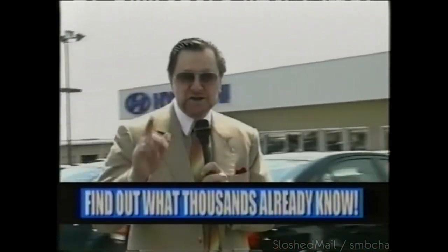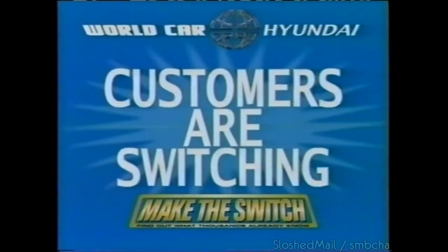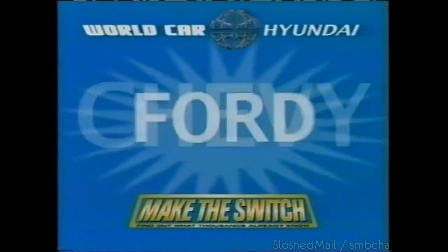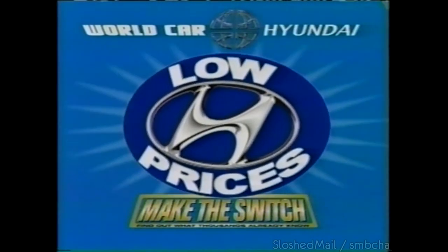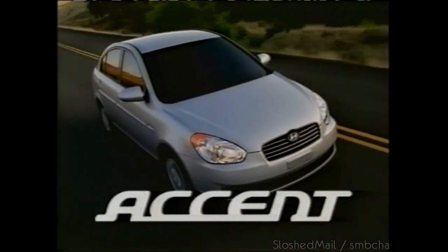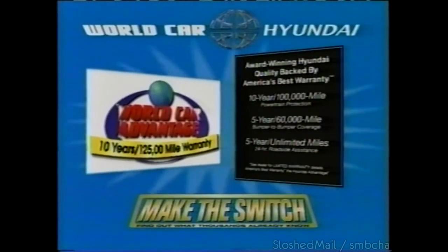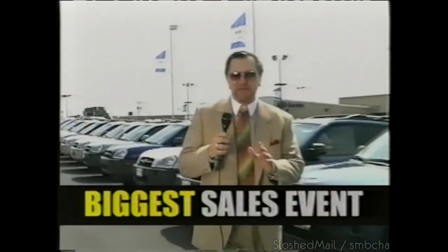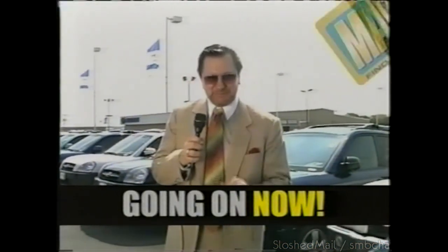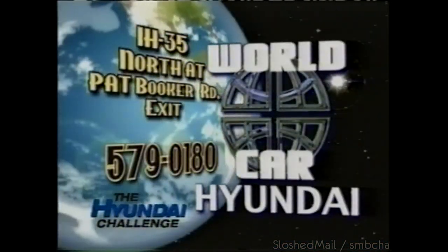Thousands have already done it — you could be next. Make the switch at World Car Hyundai. Customers are switching from Toyota, Honda, Chevy, and Ford to Hyundai due to great gas mileage and low prices. I just bought a new Hyundai Accent that gets 35 miles to the gallon. All Hyundais are backed by America's best warranty. Find out what thousands already know. IH 35 North at the Pat Booker Road exit. World Car Hyundai.